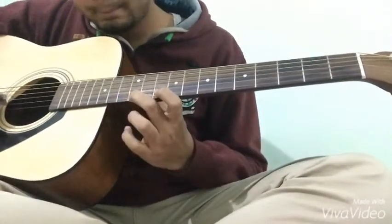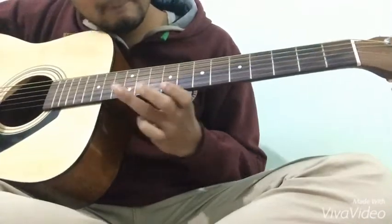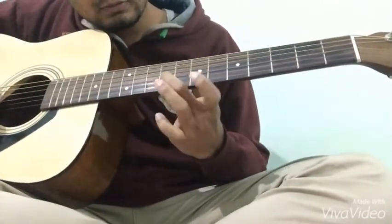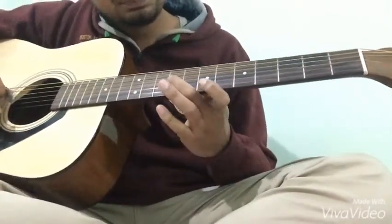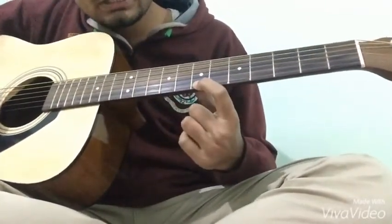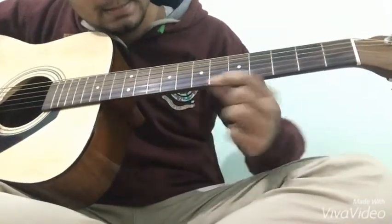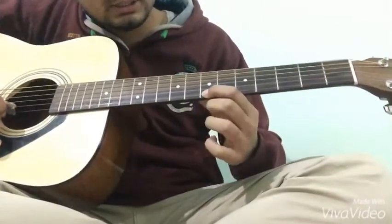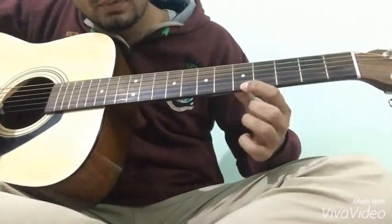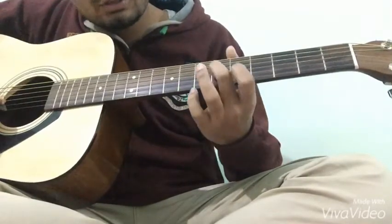Now third step: put first finger on seventh fret and slide back to fifth fret. एक ही बार stroke देना है और इसके बाद पीछे को लाना है। And now sixth fret on third string।